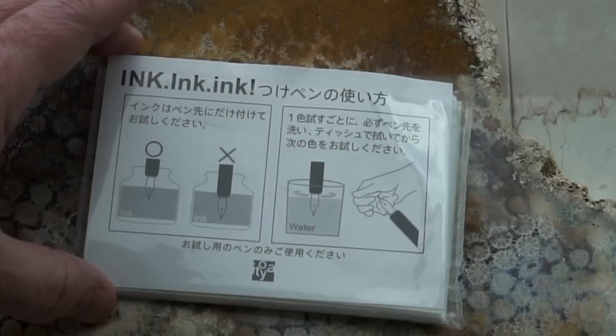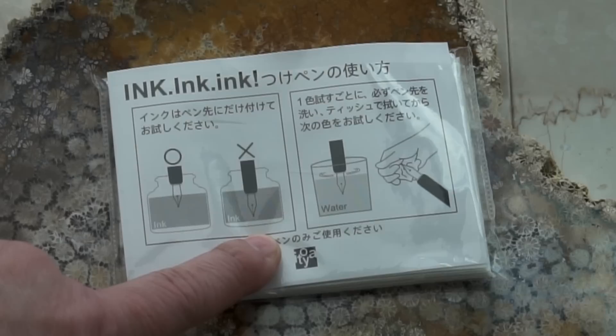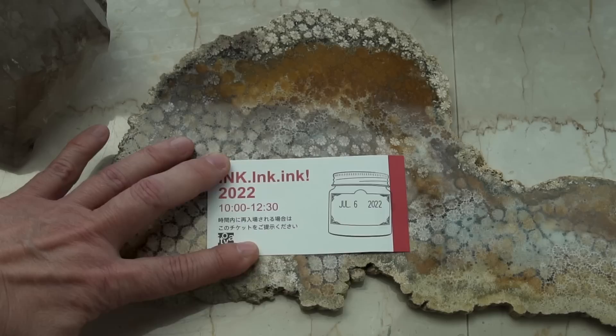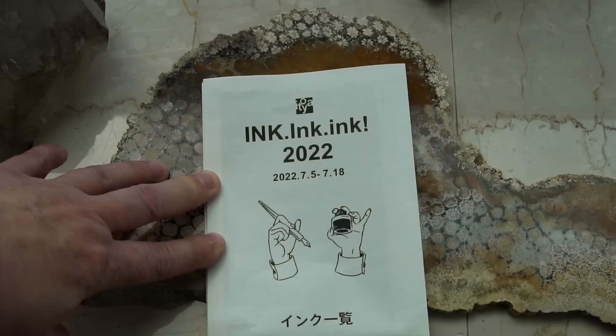You also got a packet of tissues showing you how to use your dip pen — just dip in the tip, not all the way in. Between ink testing, you need to rinse it off in the glasses of water provided, then dry it with the tissues from that pack. You were also given a re-entry ticket, and there were only 55 people allowed in during your two and a half hour block.